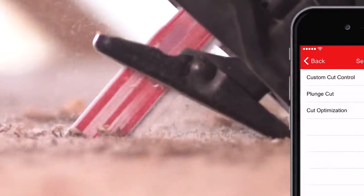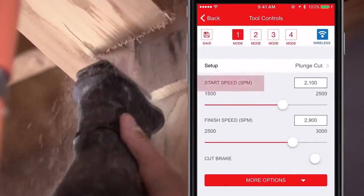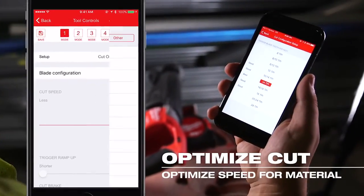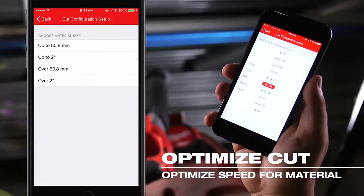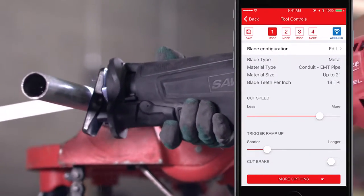When making cutouts in wood, you can use the plunge cut setup, which allows you to optimize a starting speed for mid-material cuts. With the cut optimization setup, the app will recommend the best blade TPI to use and corresponding cutting speed to achieve the fastest cut for the material at hand.